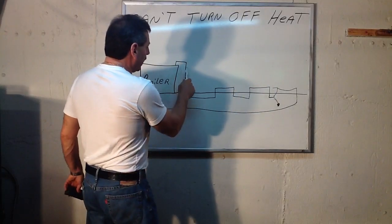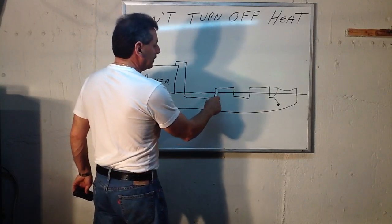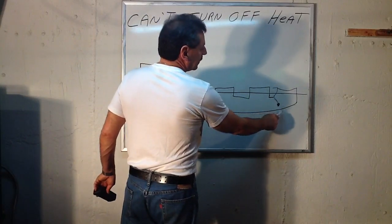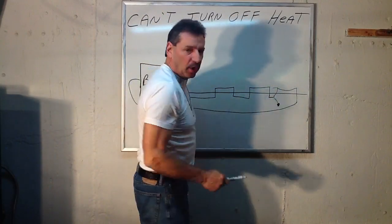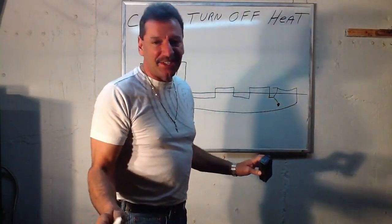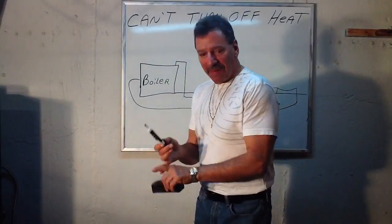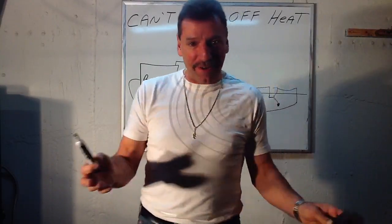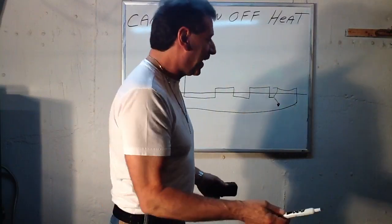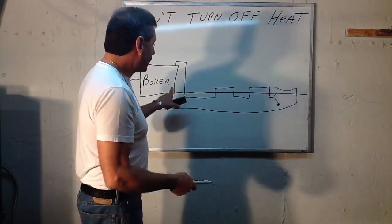The water will replenish and refeed right up to the point of the leak. That last piece of baseboard will be cool, but some of the baseboard in the zone will be warm. And people will be going nuts trying to figure out what it is — thermostat, circulator, zone valve, shorten the wire — nothing seems to be working, they can't figure it out. But that's why.